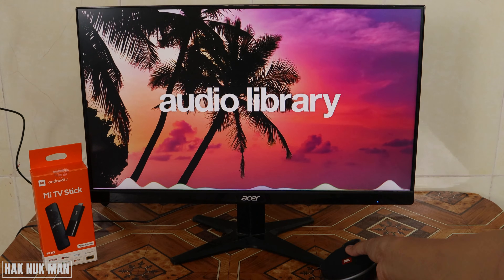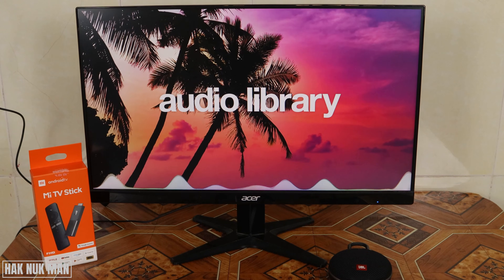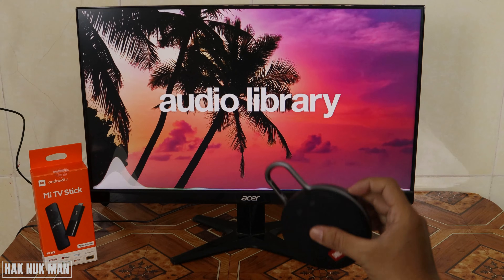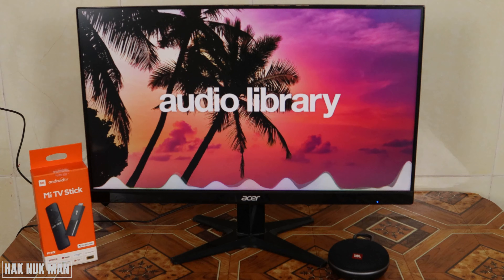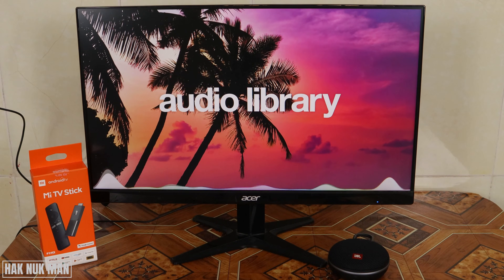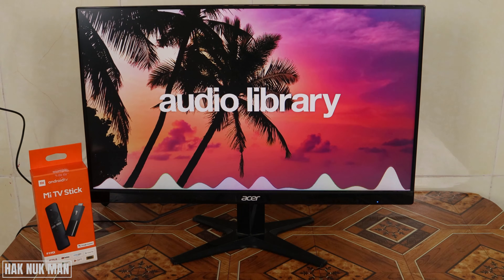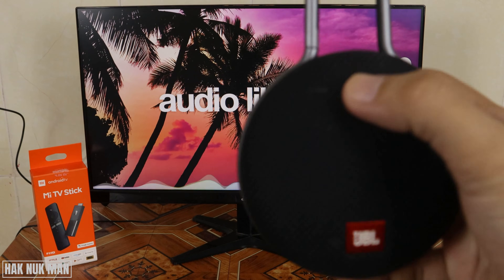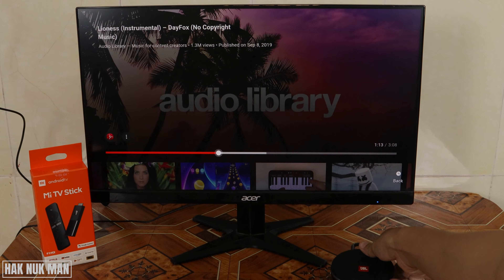Turn on your Bluetooth speaker and connect it to the Xiaomi TV stick. Now I'll turn it on. You can hear the audio coming out from the Bluetooth speaker.